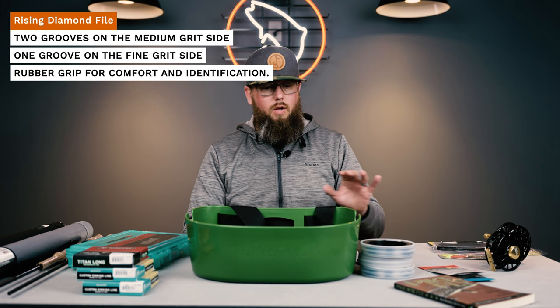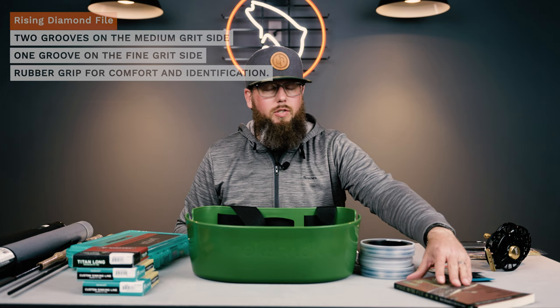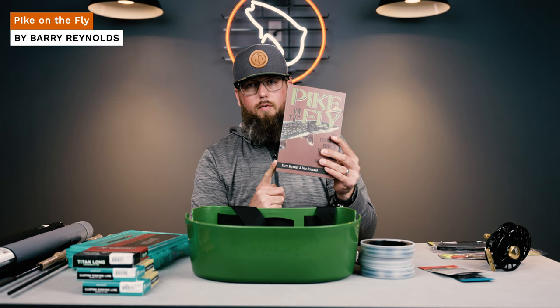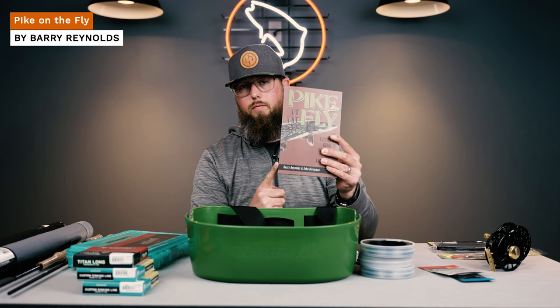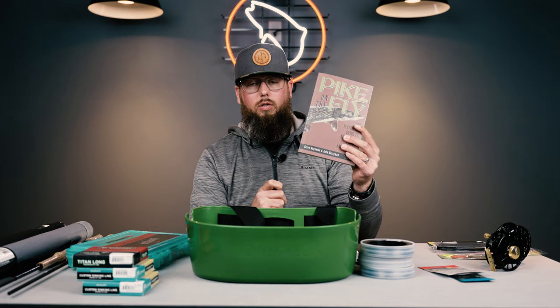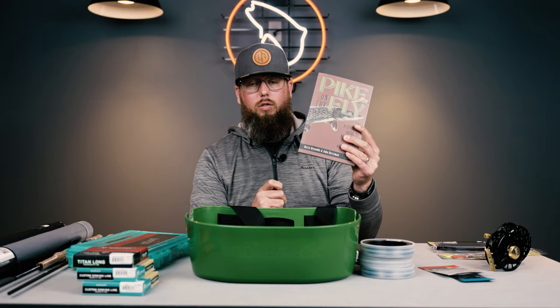The last important thing I want to talk about is learning more about the species. We're lucky enough to work with Barry Reynolds on the weekends, and this is his book, Pike on the Fly — the definitive guide to Esox fishing both here in Colorado and across the country. I've read it cover to cover multiple times and there's so much really good information in it. If you have questions beyond this, reach out to Barry or myself. We love talking about this stuff, and this is a must-have and must-read if you want to start chasing toothy critters. We really hope you get out on the water this spring and chase some new exciting species — let us know how Trout's can help.